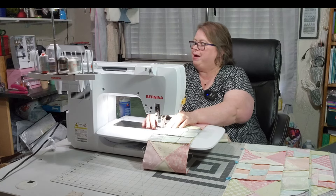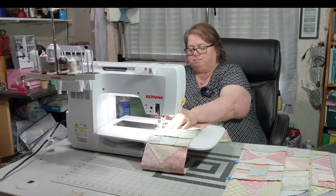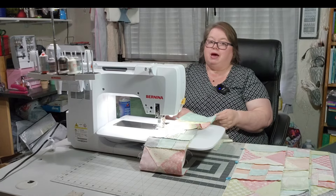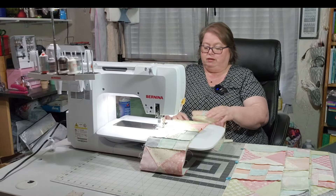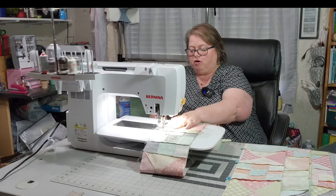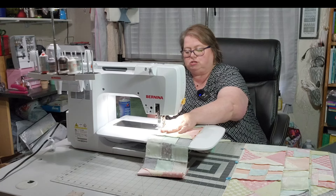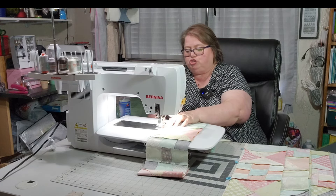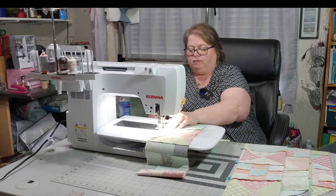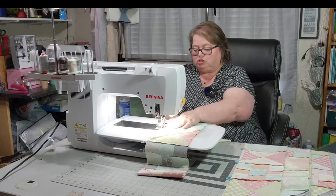I may put a border on this — I have not decided. That's all up in the air right now. I keep looking over at my design wall. No rhyme or reason on the colors — I'm just sewing my rows together. This is going to be a completely scrappy quilt.